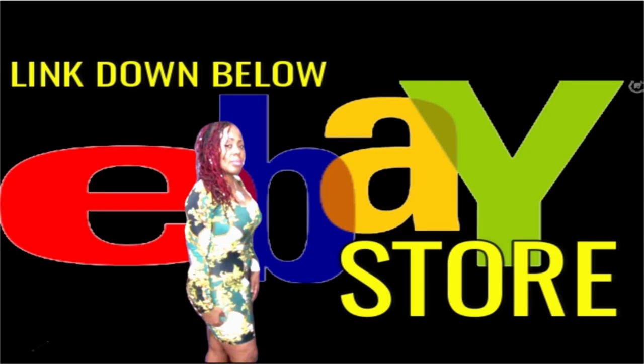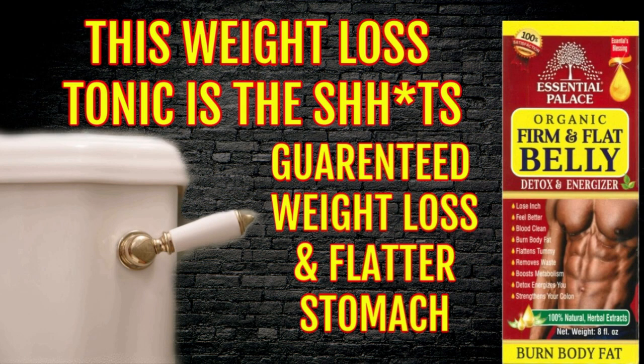Welcome family. This is the Velvet Locks coming back to you again with a powerful announcement. Now if some of you haven't visited my eBay store, you are definitely living under a rock because you are missing out on this organic Fit & Flat Belly Detox & Energizer Tonic. This tonic has been flying off the shelves. I've had to restock my inventory several times. This is powerful. I've used it myself. I'm still currently using it. And like I said, it works.